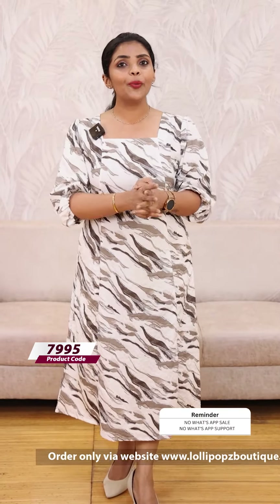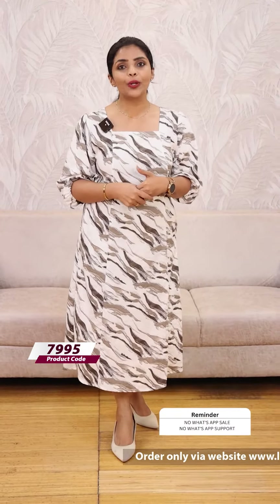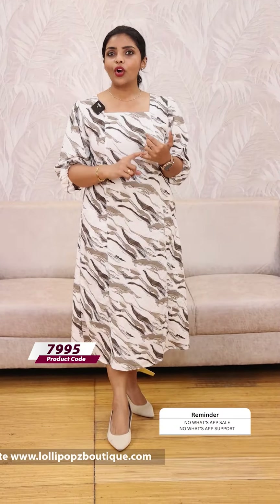If you have any complaints or concerns, you can contact the support team during working hours. If you cannot call, you can send a text SMS. You can also send an email to info@lollipopsboutique.com. Place your order and an invoice will be sent to your email.